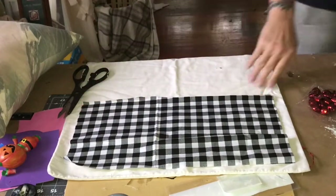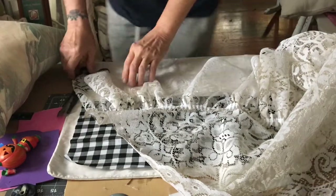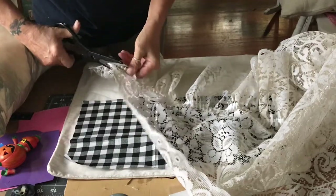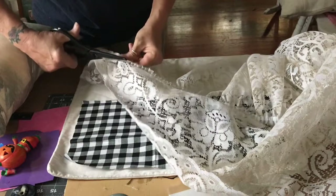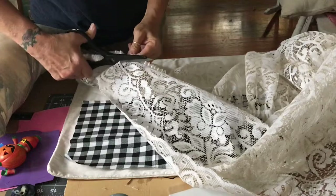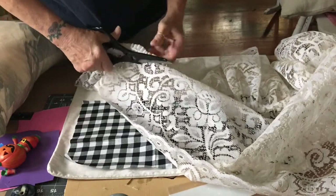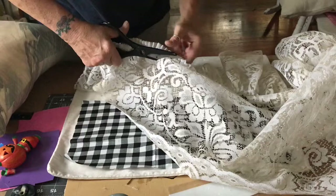It doesn't fit all the way across but I kind of like it with the edge to it. I found this old curtain in my fabrics and I'm carefully cutting it. I was going to make a little ruffle out of this curtain until I saw this detail on the bottom, so I decided to just use it. I do realize the ruffle is a little big, so I'm going to cut off about halfway down to make it a smaller ruffle.